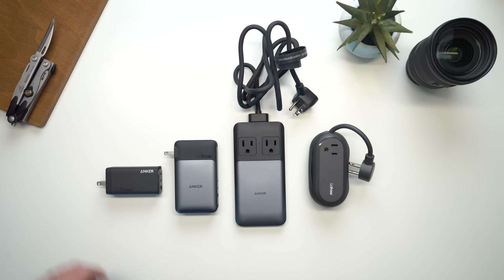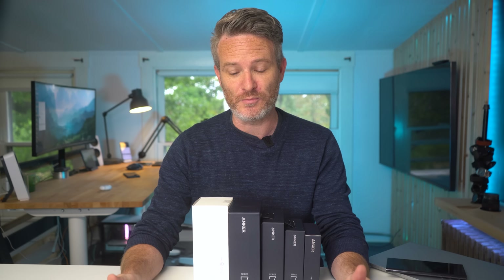Using the charger that comes with your device is always the easiest and cheapest way to charge your device back up. But with more and more manufacturers like Apple, Google, and even Samsung choosing not to include a charger with their latest smartphones, there's a good chance that you might be looking for a third-party option. And that's where Anker's new family of GAN Prime chargers come in. As a full disclosure, they are a sponsor for today's video.